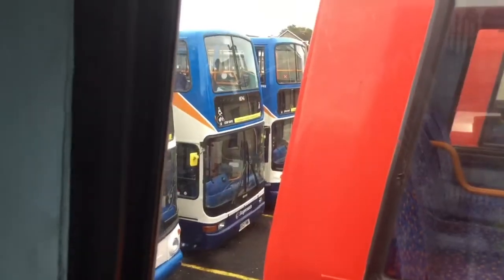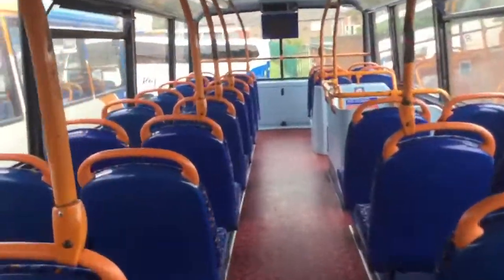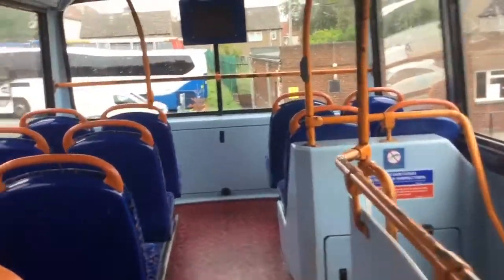And then there's another sneaky Plaxton President. Unfortunately its sister that was here got withdrawn, which is very unfortunate. It was such a lovely must of Plaxton President. It got withdrawn and I've shown it before.